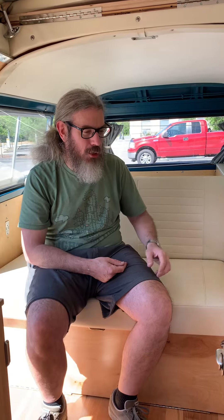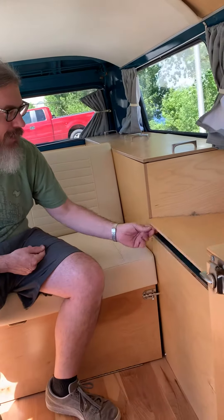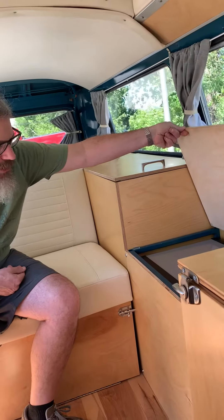Hey guys, I want to go over how to turn this into a bed and back into a bench seat. One of the first things I want you to note is that this lid for the fridge actually interferes a little bit sometimes. So the best bet is just pop that up, lock it, and get it out of your way.